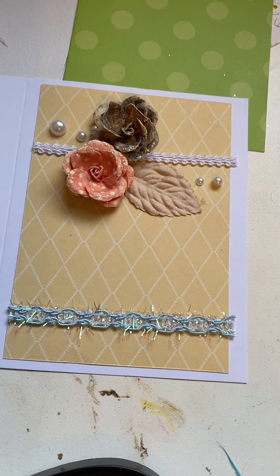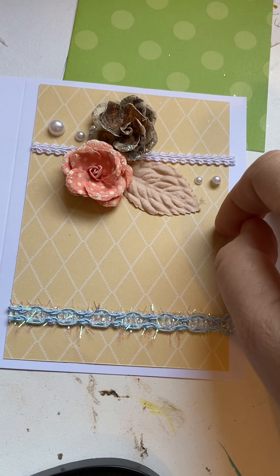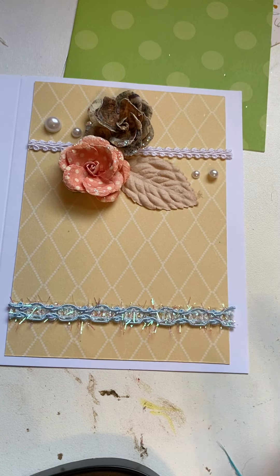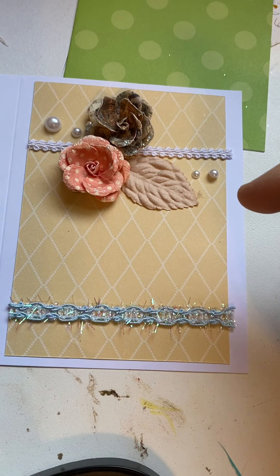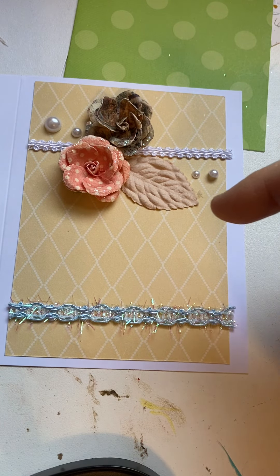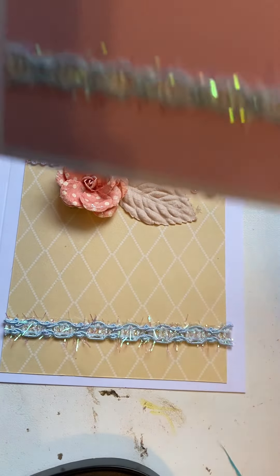Hello everybody, it's Chris again. I just want to show you some quick cards I made up the other night — I shouldn't say quick, they weren't that quick. I took some 12 by 12 sheets of paper, cut them at three and seven-fifths long and then five and a quarter, so five and a quarter by three and three-quarters. I had these embellishments that I got at a garage sale, so my goal was to use them up.